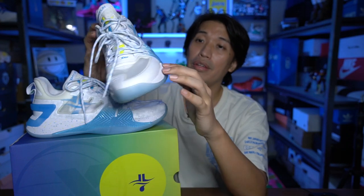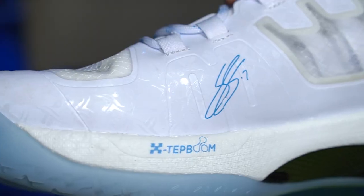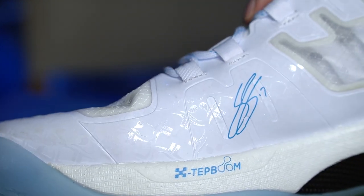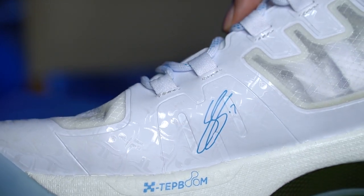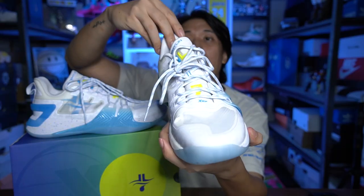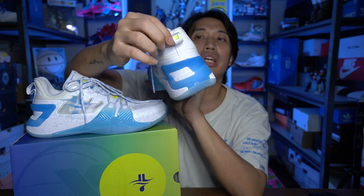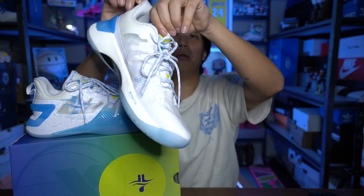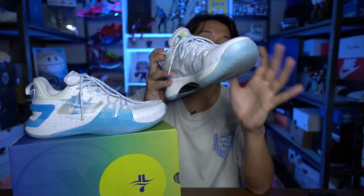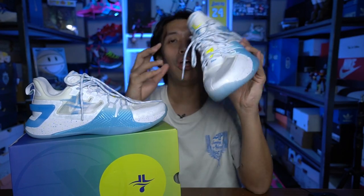Some other details to notice: the fused parts have spot laminations with graphic patterns, which looks dope. On the middle part there's the signature of Jeremy Lin, and at the back there's 'JL' and Jeremy Lin's logo on the tongue as well.